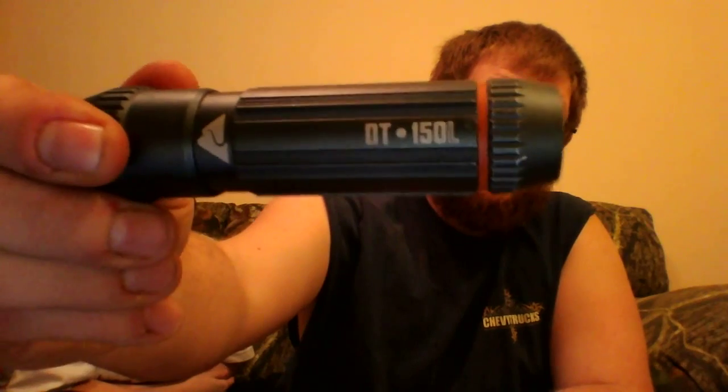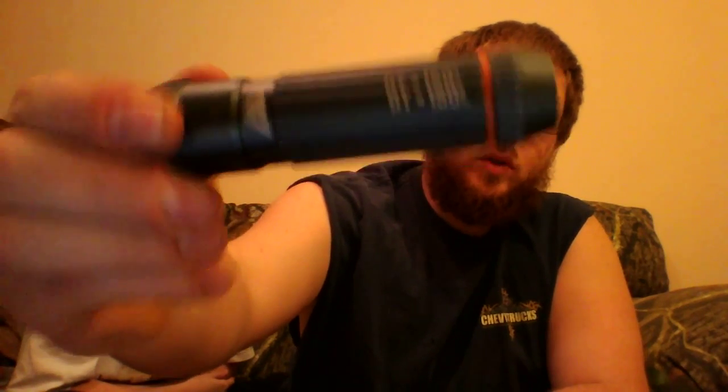I also have this little 150-lumen light — got it from Academy for about $15 to $20. It's broad and brighter than the other one. I try to keep all my batteries the same across all my flashlights.